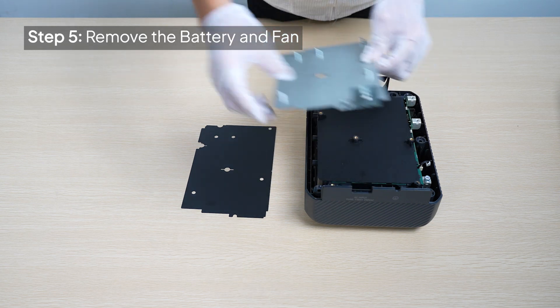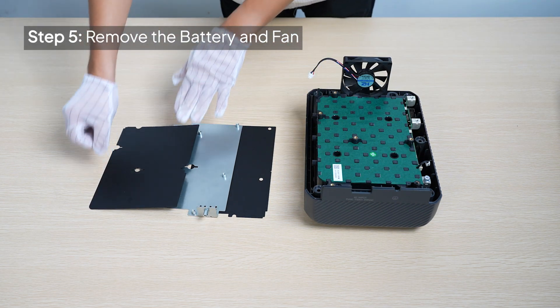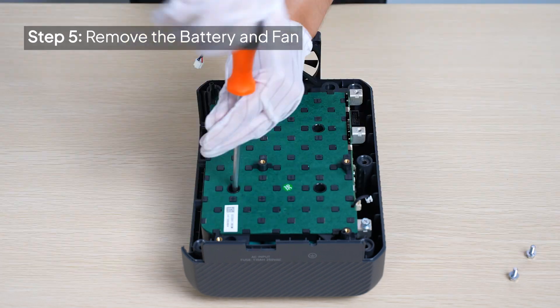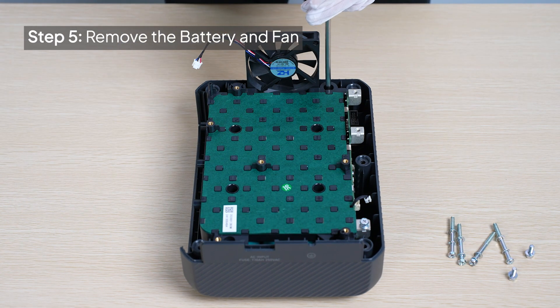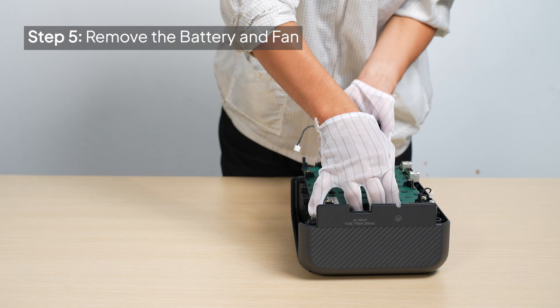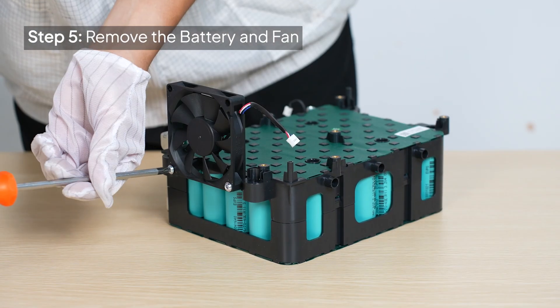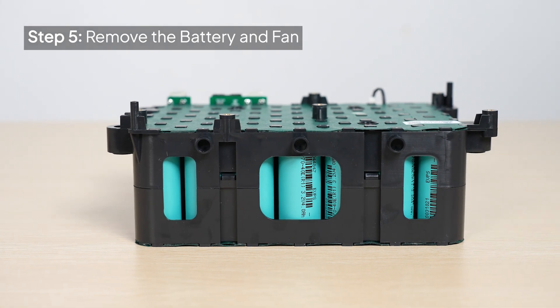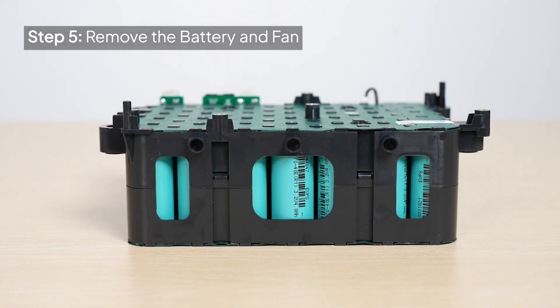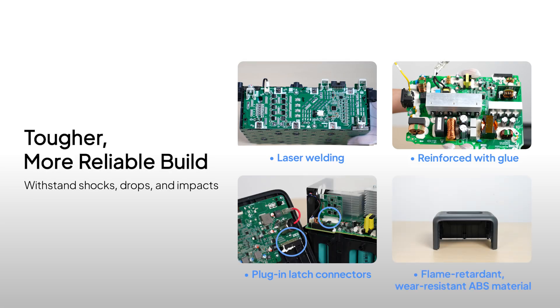Now take out the battery and the fan. While the AC-50B may not be the lightest, it's built to withstand shocks, drops, and impacts, making it travel-friendly. The extra weight comes from high-quality materials that protect the unit during transport.